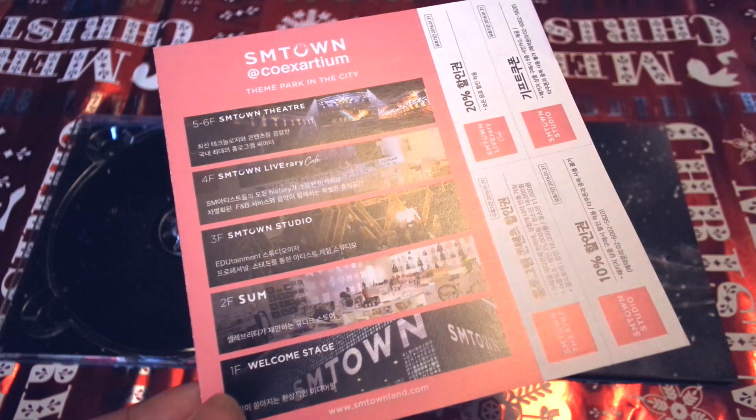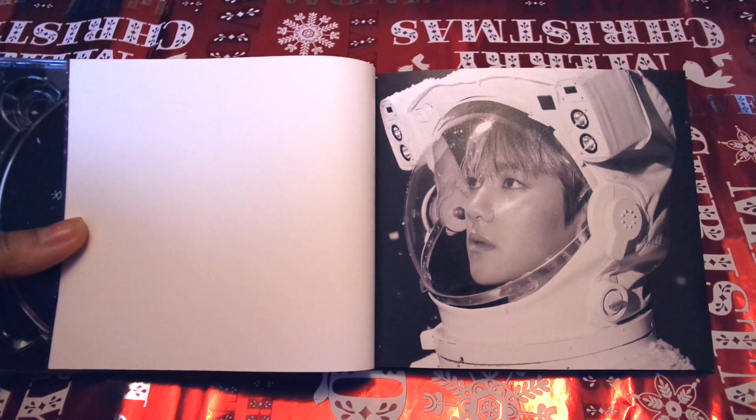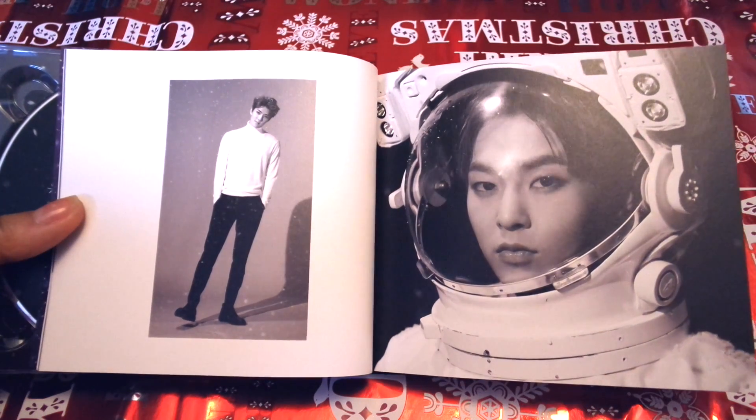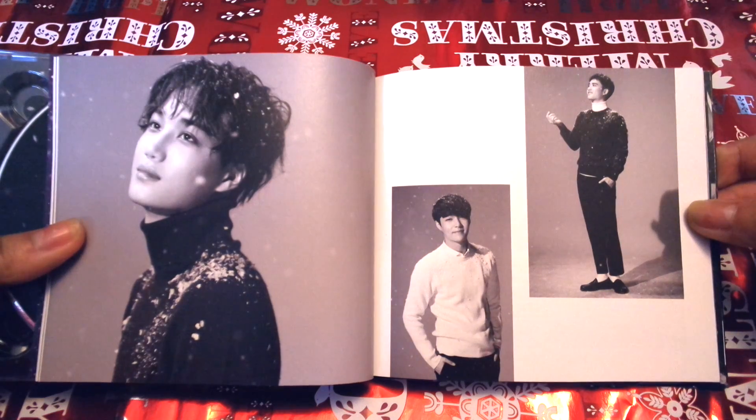And then some coupons for the ProEx RTO. Now let's go through the photobook. Most of the photos in the photobook are black and white, with the exception of a few. And unlike EXODUS, you can see that this is a group photobook, so you have pictures of all of the members.